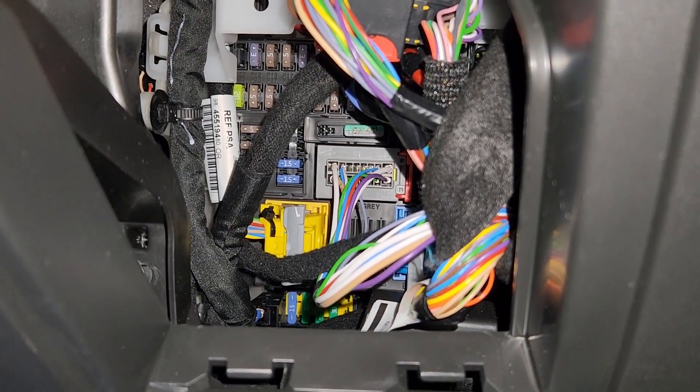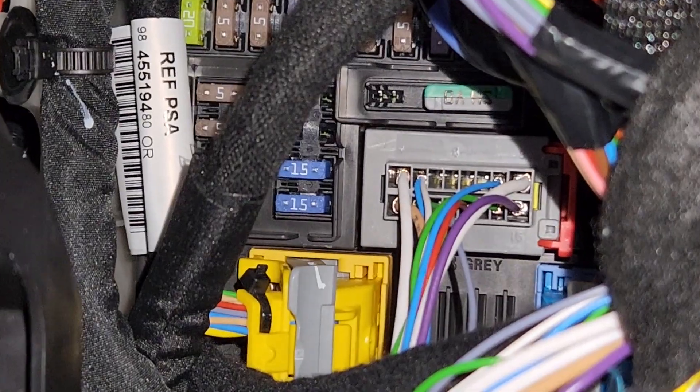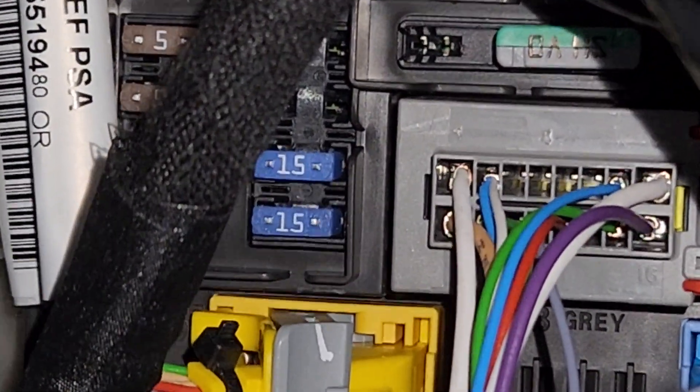I'll zoom in a bit so you can see it better. This is your blue fuse, the second one from the bottom, right here.